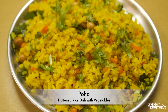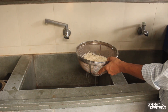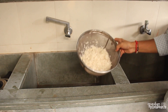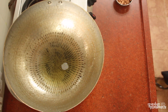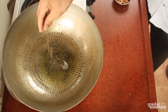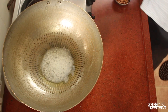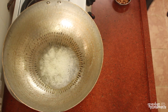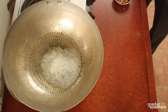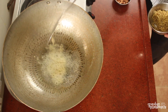Poha is a flattened rice dish with vegetables. Start by rinsing the poha in a sieve and ensure to drain out all the water. In a cooking pot, heat oil and add cumin seeds. As they crackle, add black mustard seeds and finely chopped ginger, and mix well.